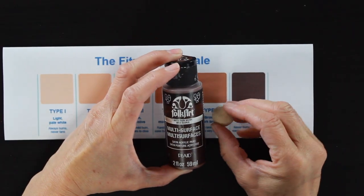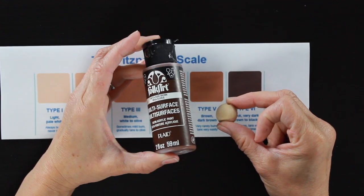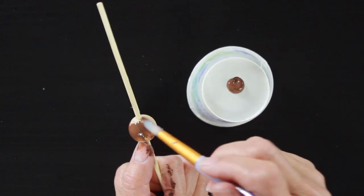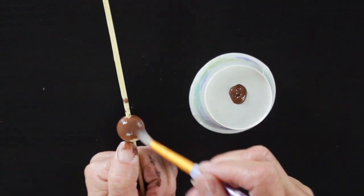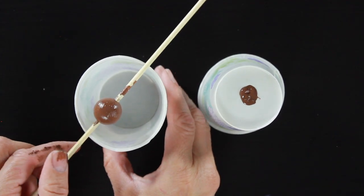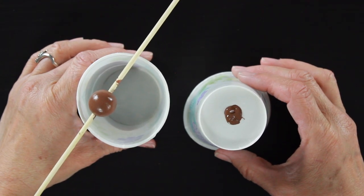Next we're going to do type four and five. This is bark brown, once again from Folk Art satin. The nice thing about these first two beads is you don't have to do any mixing — the colors were pretty straightforward and I was able to find thread that matched really well. I give it a nice even coat, let it dry, give it another coat, and that one is set to go.